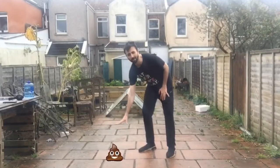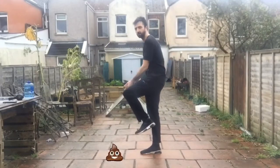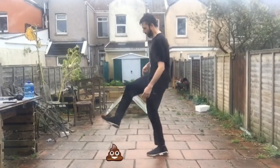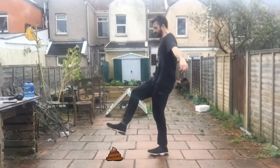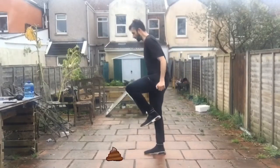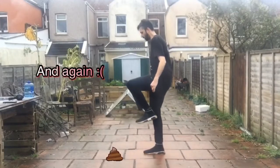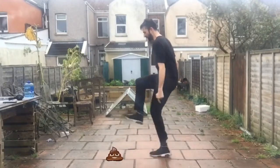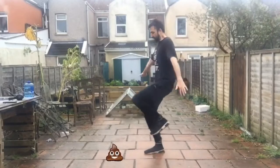Another tip: hop forward and don't step in the shit. You just want to imagine a big pile of shit there, and you do not want to step in it. Hop forward, don't step in the shit — speed up a bit — hop forward, don't step in the shit.